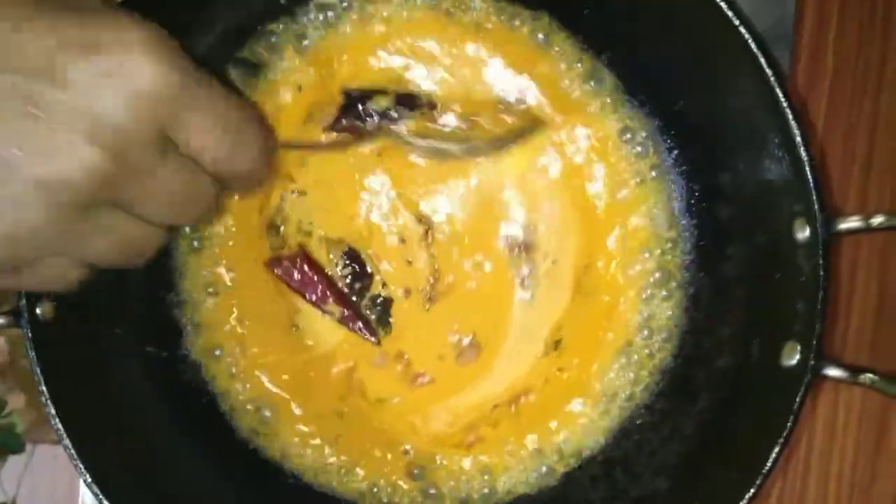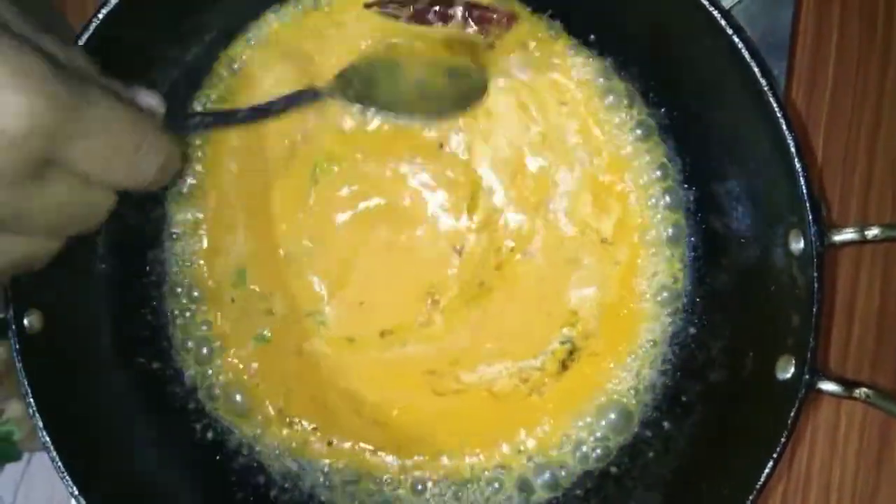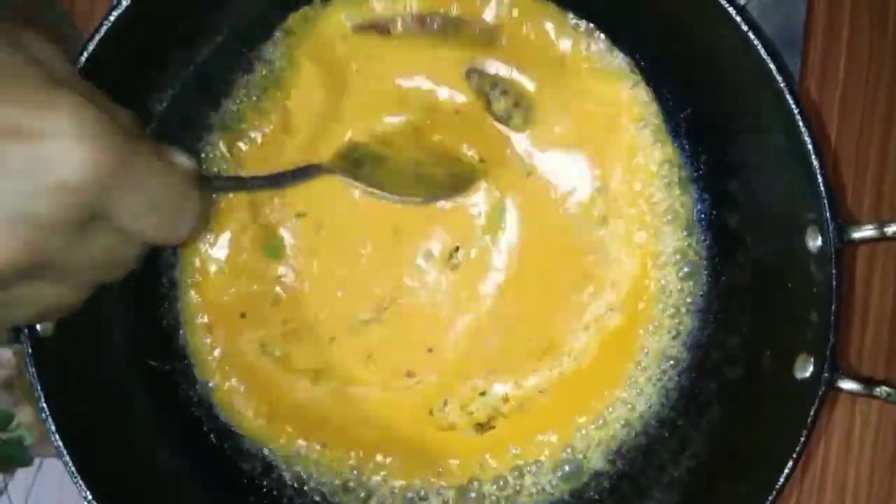There is a taste of garlic and shrimp with sweet garlic in the middle of the chicken. The dried garlic is in the middle.